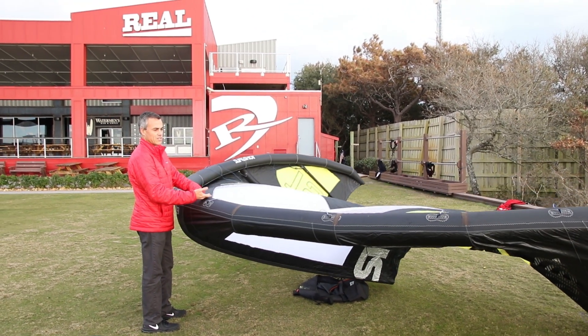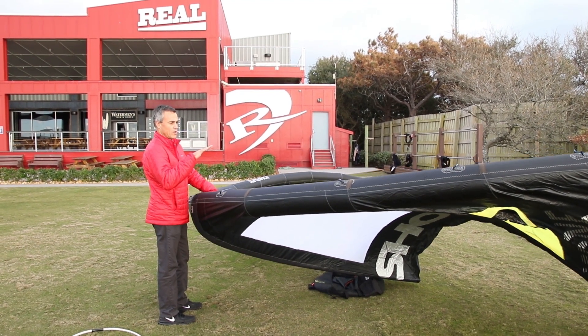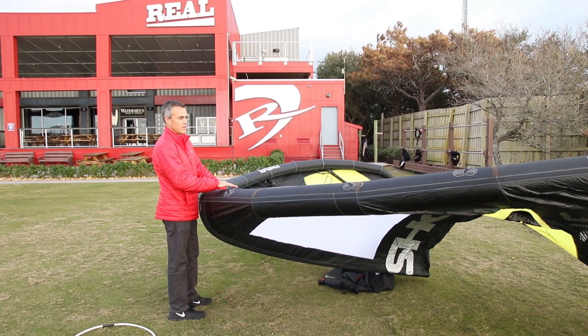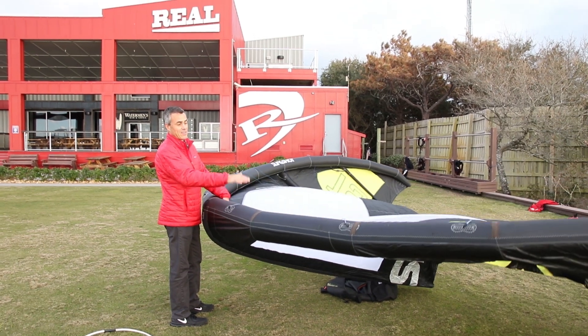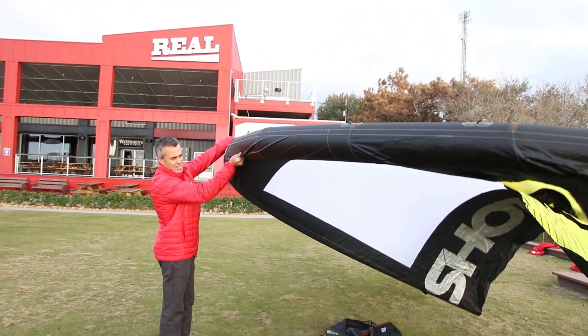This is the 2017 Turbine Light Wind Edition. They've changed the name for the Light Wind Edition — the LW. It comes in 15, 17, and now they have 19. This 19, this thing is a beast. Look at this thing, it's sick.